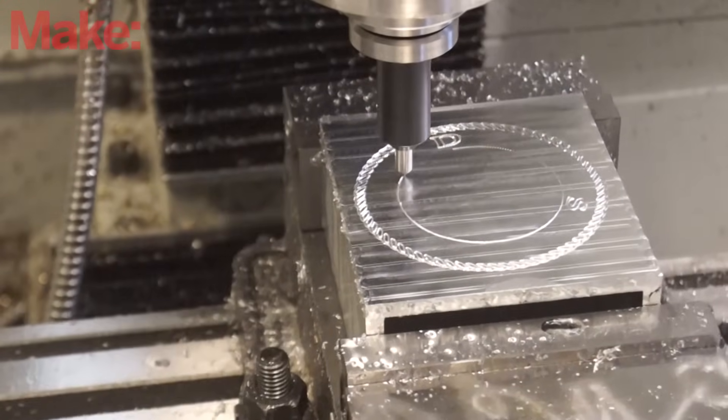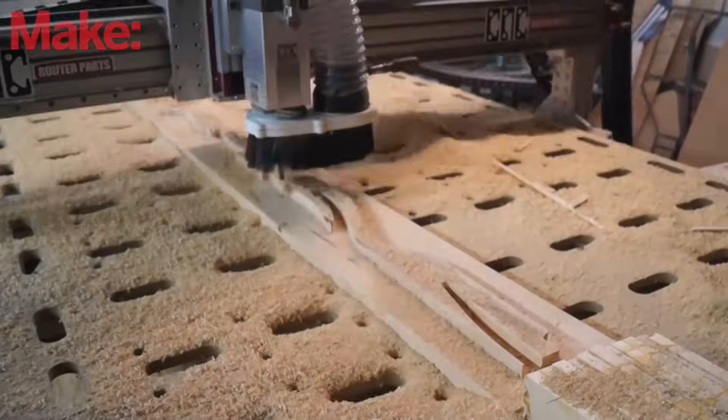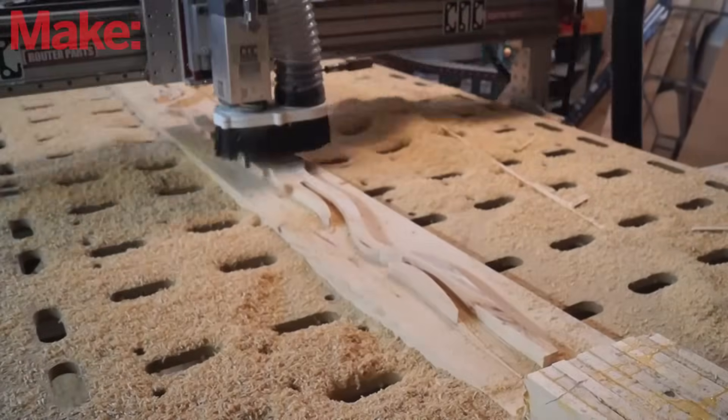Remember earlier when I said sometimes you have to use multiple tools — that means in the middle of your job you're going to have to take off your old tool, put in the new tool, and tell the machine how long that tool is. For some machines it's a matter of measuring it accurately and typing it into an interface. For others, they can come over and touch off on the probe again. It's important that you do that, because if you don't, you're going to crash. After you've told it how long your tool is, you hit go, it cuts your shape, and it's beautiful.